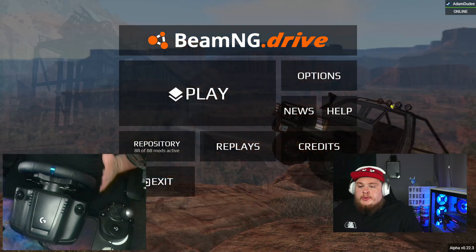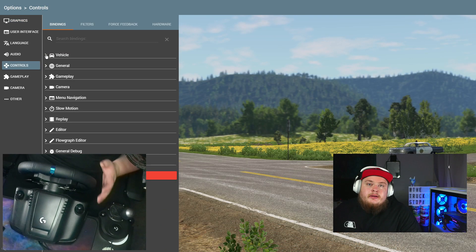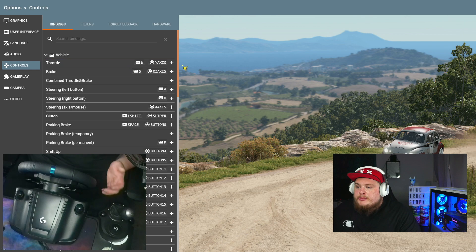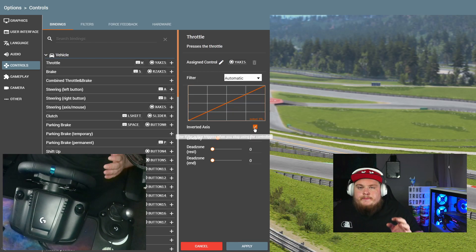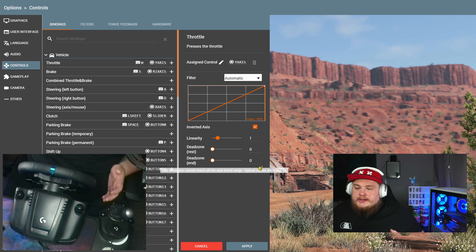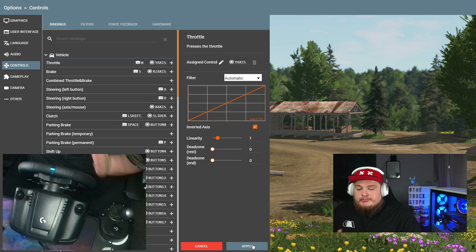Once you have BeamNG Drive open, go find the options settings. Once in there, head down to controls — this is where you set up your steering, brakes, pedals, and whatever buttons you want to map to your steering wheel. To set up the throttle, click the plus button, then press the throttle and there you have your throttle setting. You want to invert this axis. With Logitech wheels it seems to work best inverted. As you can see on the graph, as I slowly press the pedal in, we reach 100% output; let the pedal off and we reach 0% output. Once you're happy, simply hit apply.